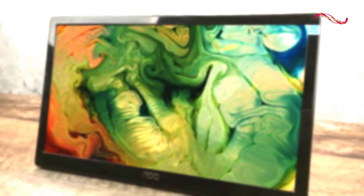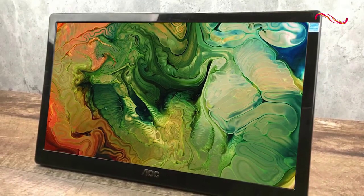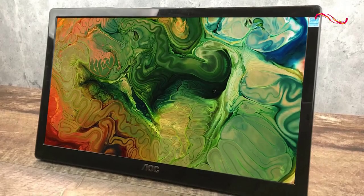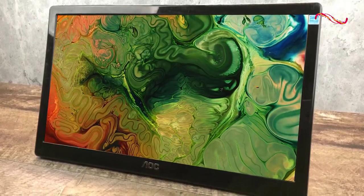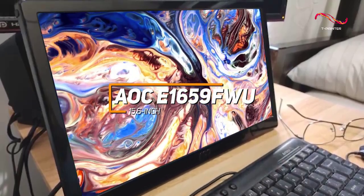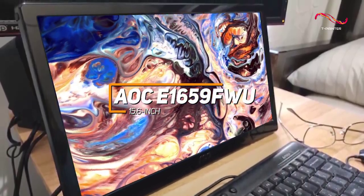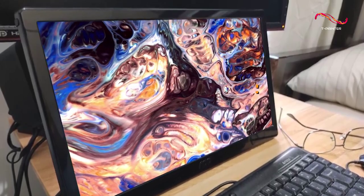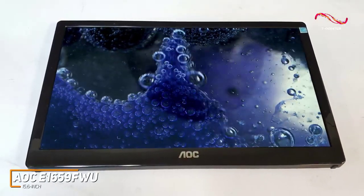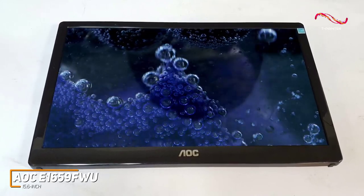Some people might be looking for a lightweight portable monitor that's comfortable to use over extended periods and can reliably produce a sharp, clear picture for a reasonable price. The AOC E1659FWU is made with these people in mind and offers a solid price-to-performance ratio. It is the cheapest model on this list, but it still offers a range of ergonomic adjustments and good enough picture quality to suit a range of applications.